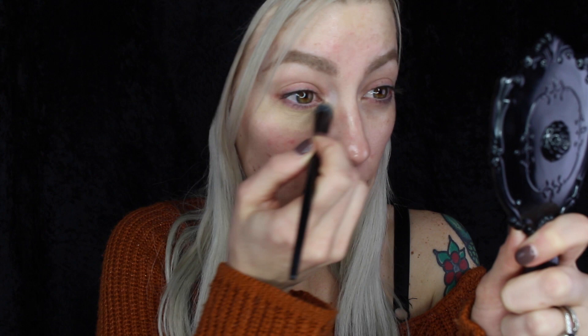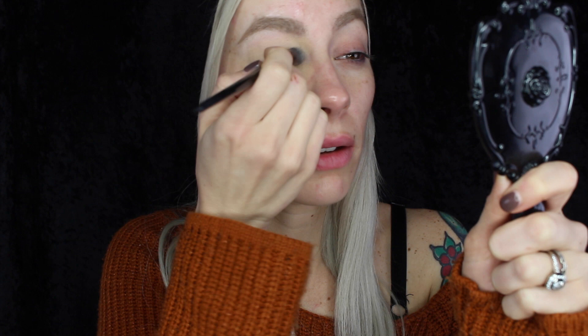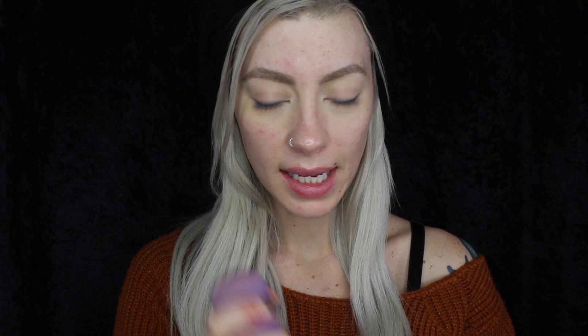I'm going to be starting off with a little bit of this NYX Full Coverage Concealer around the eye area. This will be my first time using this concealer — it was one recommended by you guys. I'm going to take my damp beauty blender and I will also be testing out for the first time the NYX BB cream in the color nude.